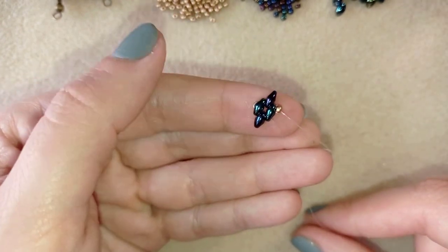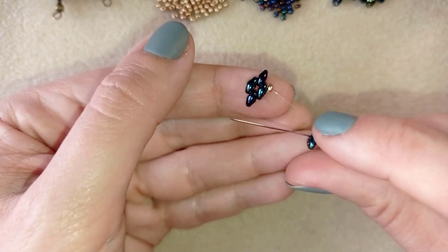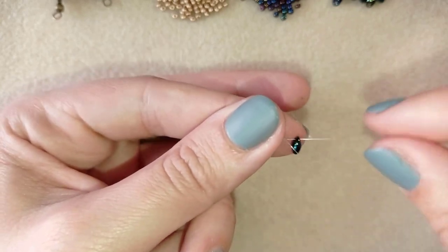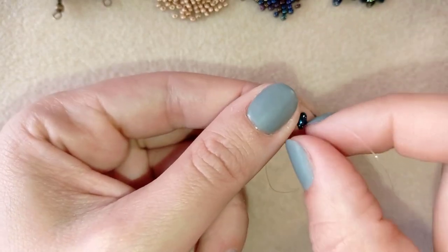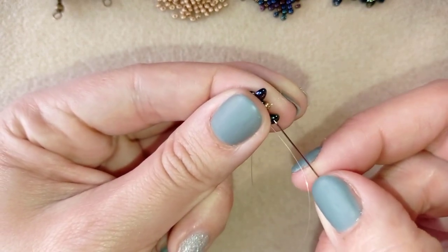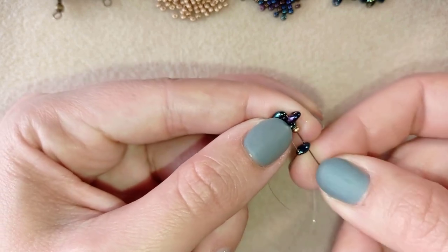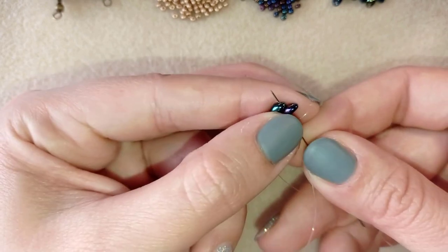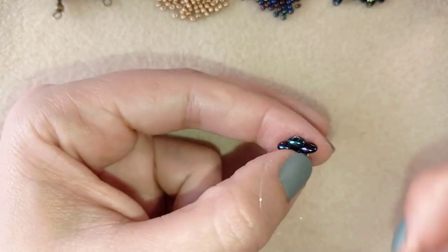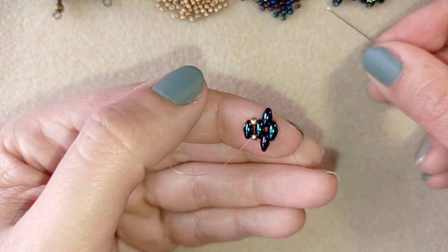Now I'm going through the empty hole of my neighbor bead. I take one golden bead and one of these beautiful two-hole beads, slide those down, and turn this bead in this direction. Then I'm going through its empty hole and through the golden that's next to it, and then again through those three beads in this direction. It's like when I was doing my bracelet — if you've watched that tutorial, you know where to find it at the eye icon.